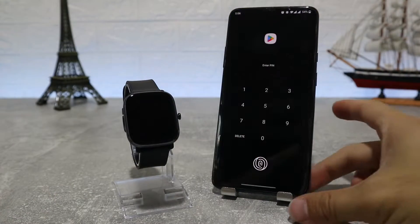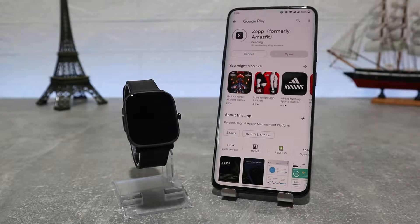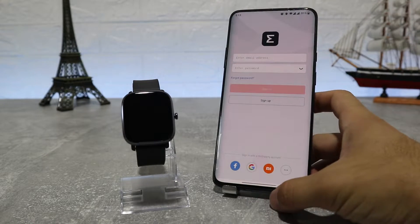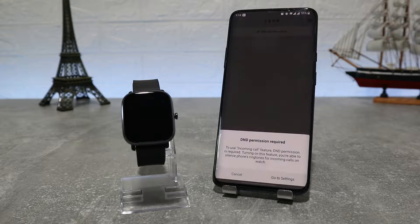To download the Zepp app, you can find it on the Play Store by name, or you can find it by the QR code on your watch — scan the QR code and it will give you the link to download it. Hit install and wait until it's done. When it's done, hit install again and you should have the app ready to continue.